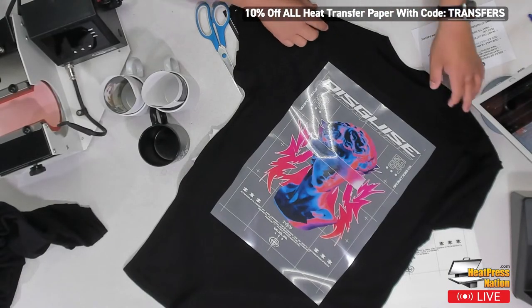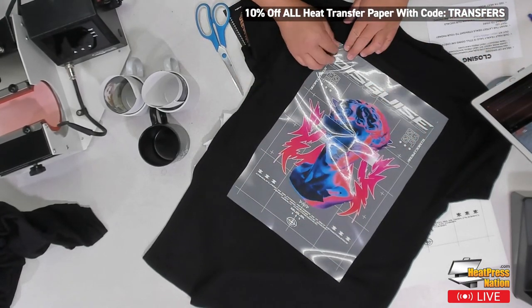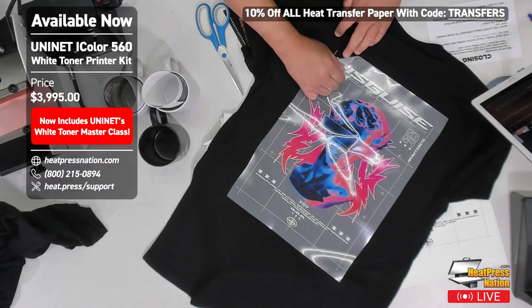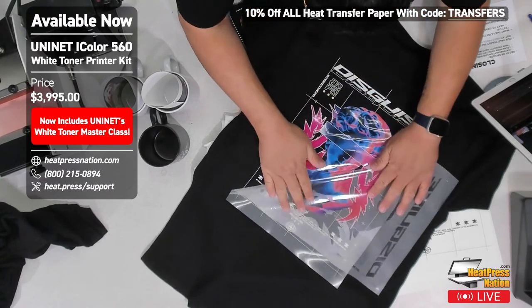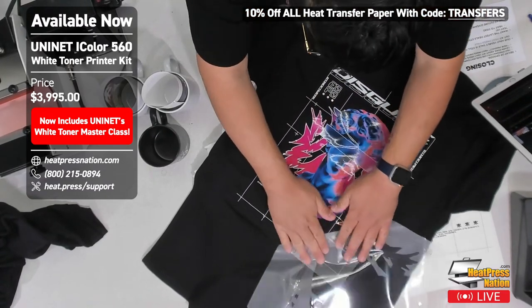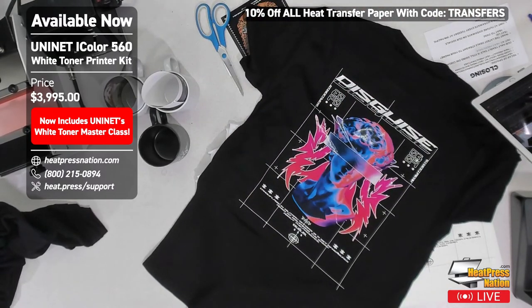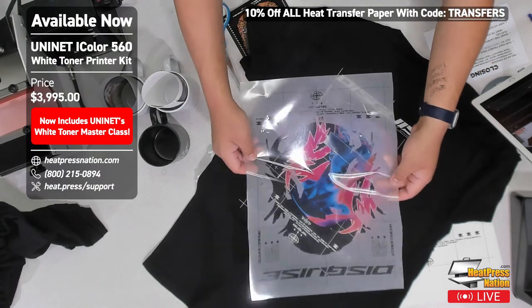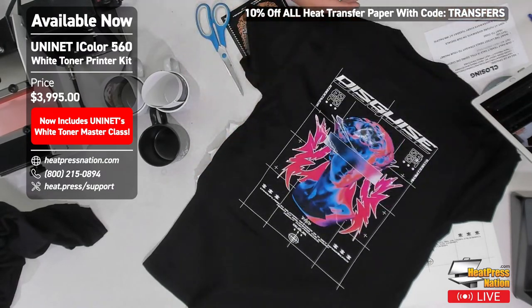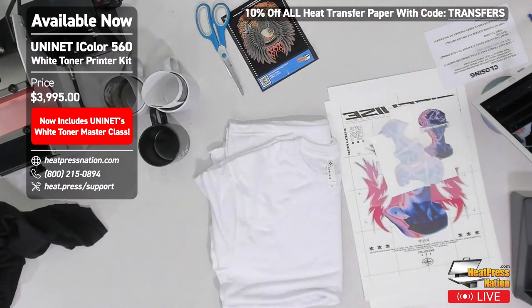When doing white toner peels, you want to roll it — get an edge, peel it back, and roll carefully. That looks so sick! This is just a negative of where the print came out. The shirt has a glossy finish right now, which we'll fix with a repress — covering and repressing for about 20 seconds. The repress gives it a matte finish.